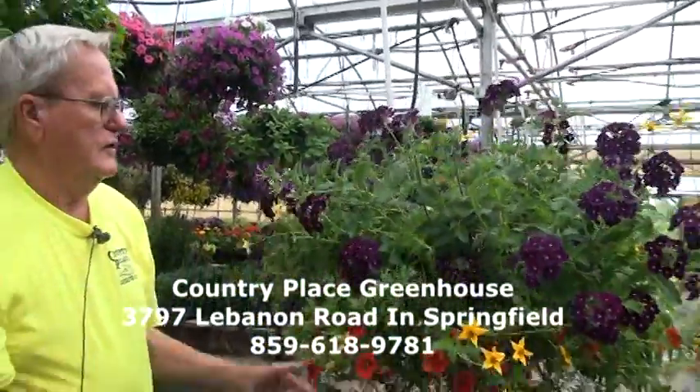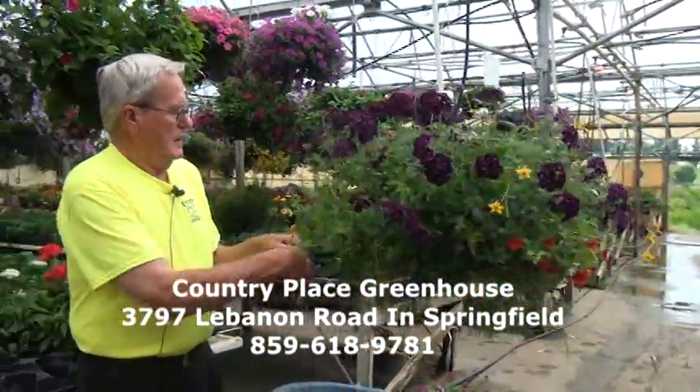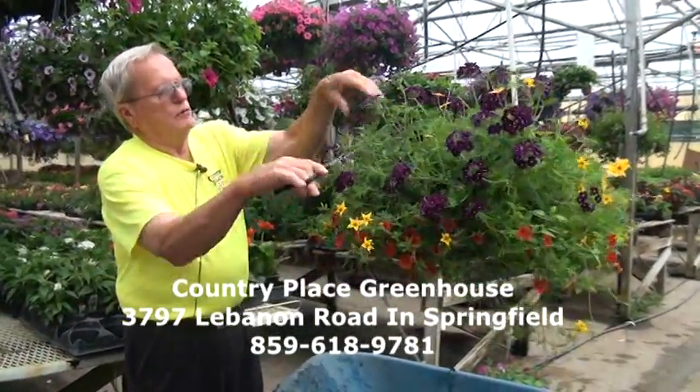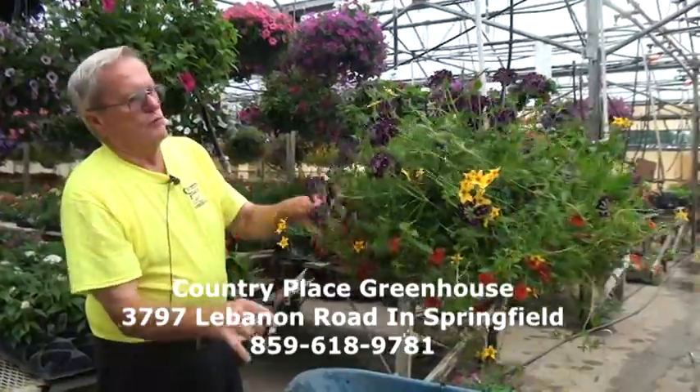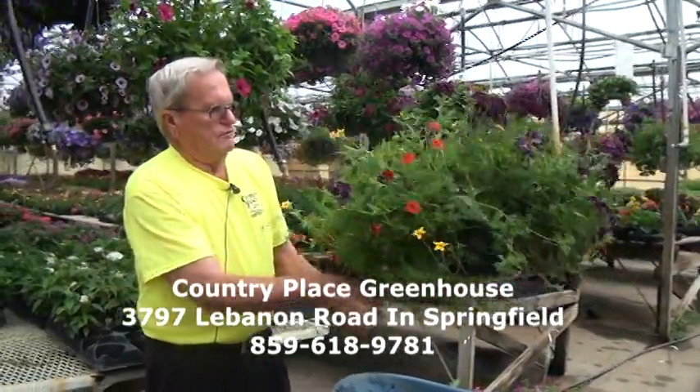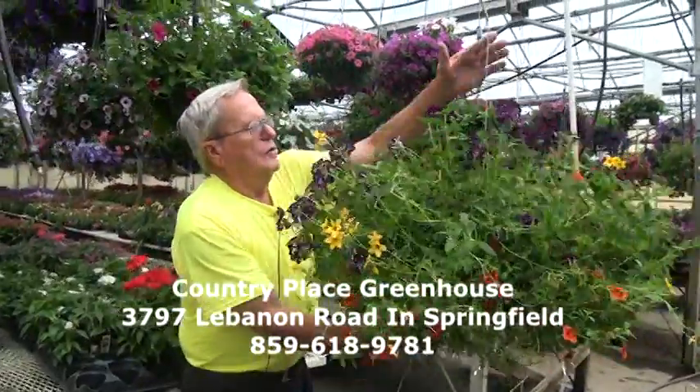Again, don't hesitate to fertilize them. Now with this basket, I'm going to trim a few of these — even if they're blooming — just to promote more growth and have the plant look better in the long run.